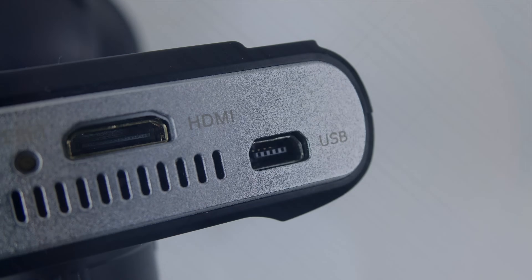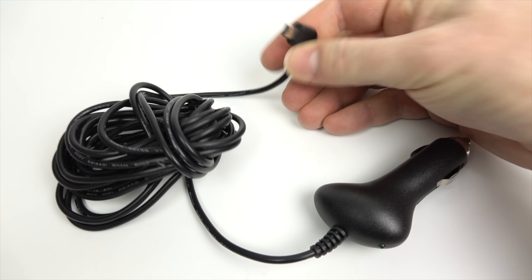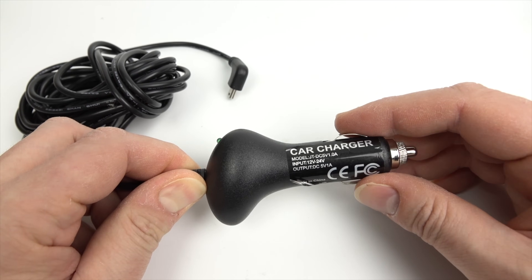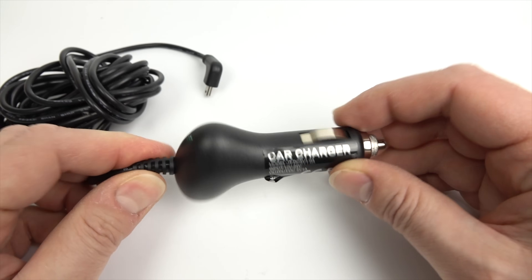This is just a quick tip video that some people might find useful and others won't — that's the nature of a tip video. Dash cams are powered by USB, which is a 5-volt power supply. That's usually supplied down a lead that plugs into your car lighter socket or accessory socket, which converts the 12 volts in a car or 24 volts in a truck down to 5 volts and sends it off to the dash cam.